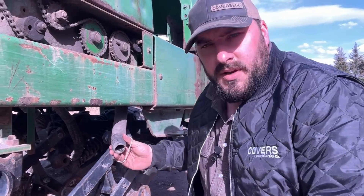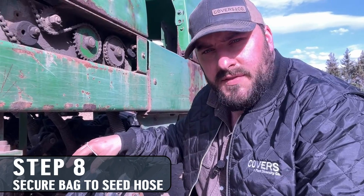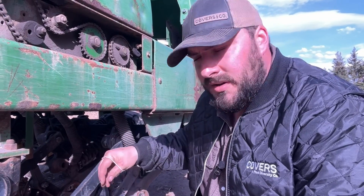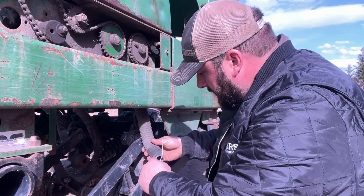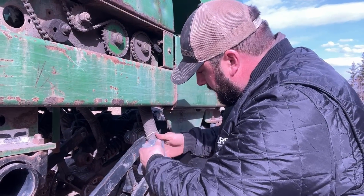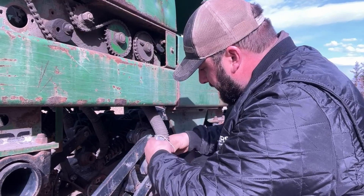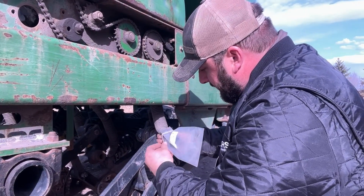We've got our seed in there. We're going to take our seed boot — mine's disconnected already, but however you have to disconnect it from your drill. Once it's disconnected, I'm going to take my bag, put it over the seed boot or the seed hose, and just use one of my daughter's hair elastics to keep it in place.